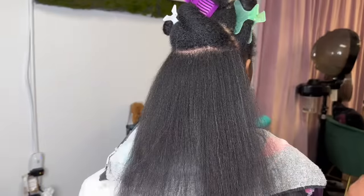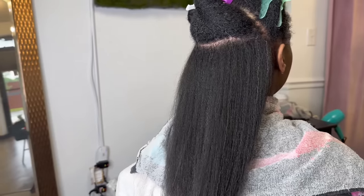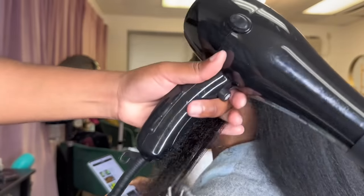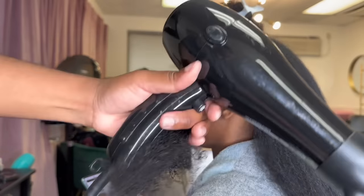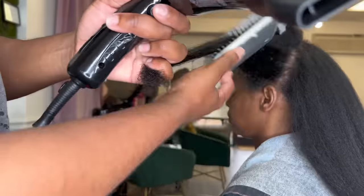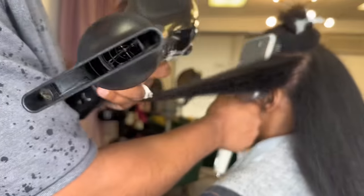Do y'all see how straight this is? No flat iron to it. And if you're one of the girlies that doesn't want to straighten your hair or use a flat iron and you just want the soft blow-dried look, this is also a great technique. Or if you want to do a high bun and stretch your hair out, this is a great method. And it's not going to revert right away because of the process we did with the blow dryer, starting at the shampoo bowl.